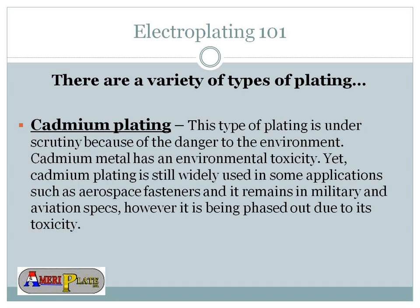Cadmium plating is interesting because this type of plating is under scrutiny due to environmental concerns. Cadmium metal has an environmental toxicity, yet this plating is still widely used in some applications such as aerospace fasteners that need to withstand high pressure or intense heat. The military and avionics also use it. Though it's being phased out due to environmental concerns, it's still part of the plating industry. We do not do cadmium plating at AmeriPlate, but it remains a viable part of the field.